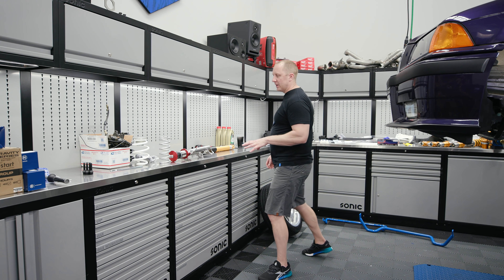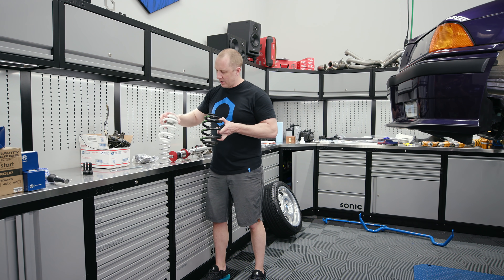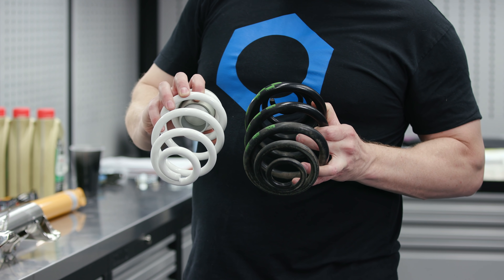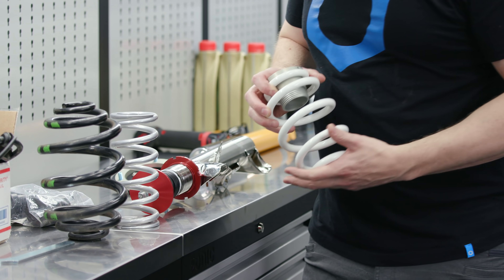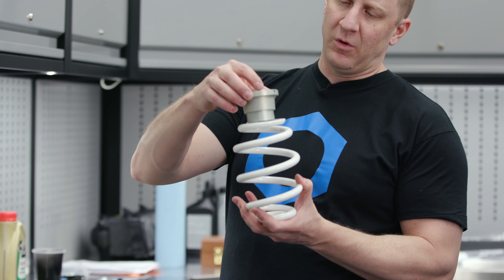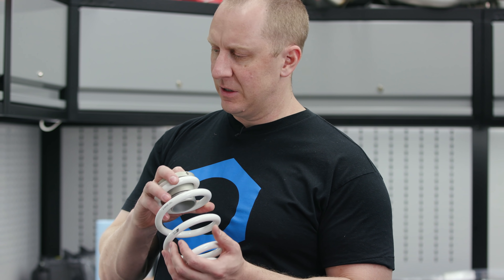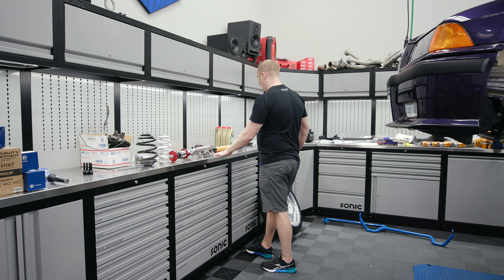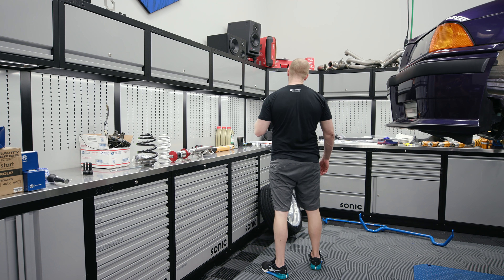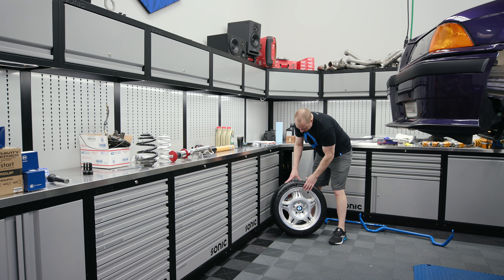The rear setup is — here's the stock spring — the TC Klein spring is still a progressive-type spring. And this is the adjustable sleeve for the TC Klein. So it's a Koni Yellow shock with a separate spring perch and spring. We'll see how far we get on this video. I did get some new Style 24M wheels — these are coated. We'll have a video showing you how to care for these, de-nibbed, coated, dressed, all that stuff.